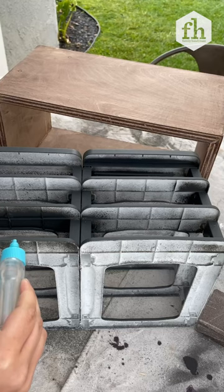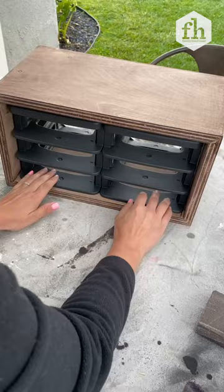Add glue on the bottom and place inside to keep it from moving around. This ultra clear is perfect for projects or repairs that are visible because it doesn't yellow over time.